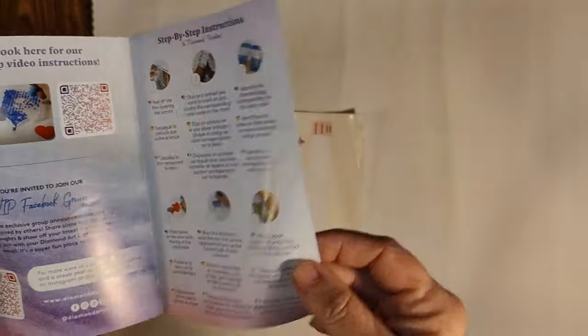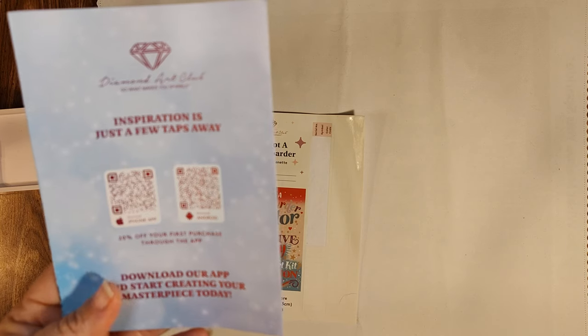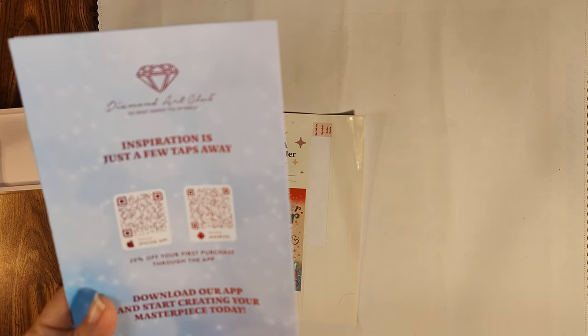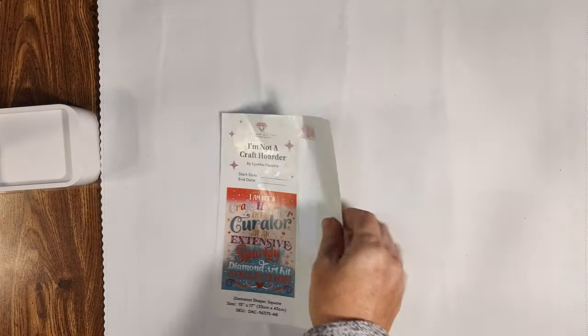There are codes for money off, QR codes on the back for both Android and Apple products to get the app, and the first time you make a purchase through the app you get 20% off — so strategically use your coupons.